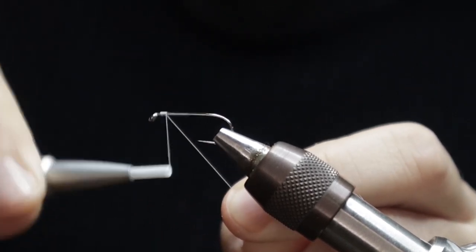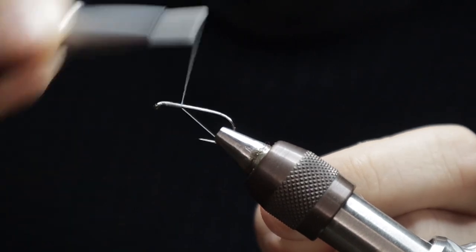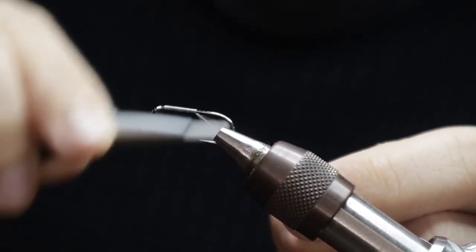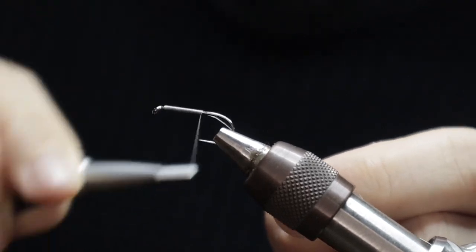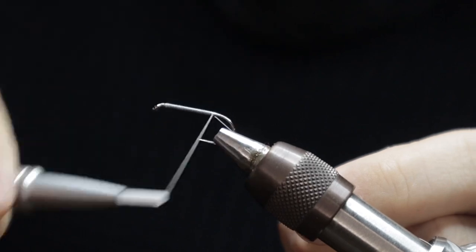So as I said, this is a big snake. These are size 8 hooks with a wide eye so we can connect them together. Just get a couple of wraps of thread down using white uni 8/0, running it down towards just past the point — probably where a barb would be on a barbed hook.